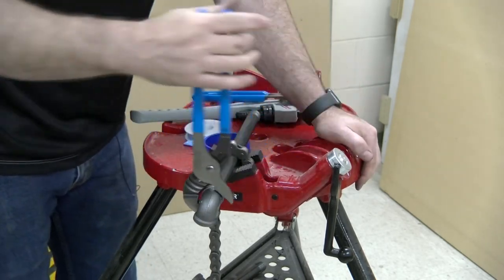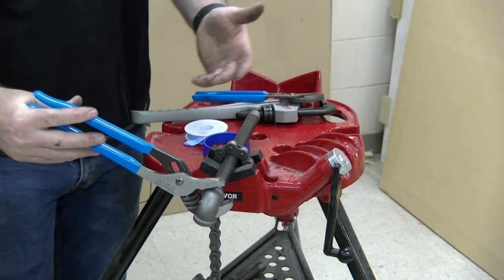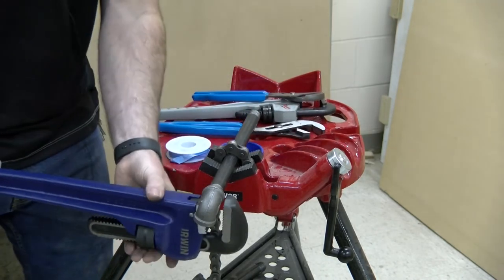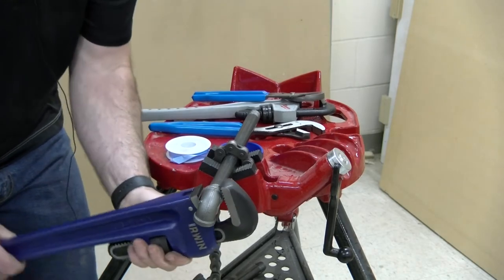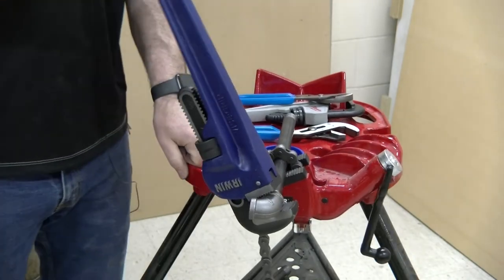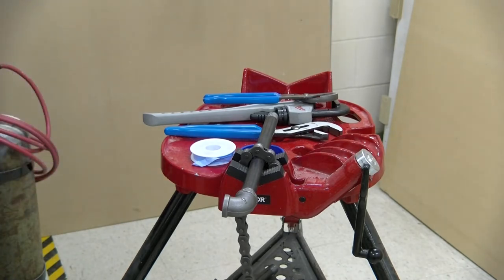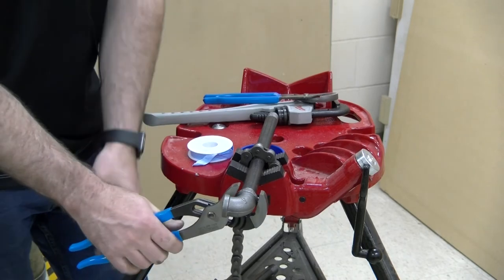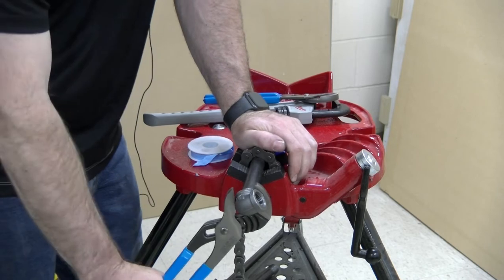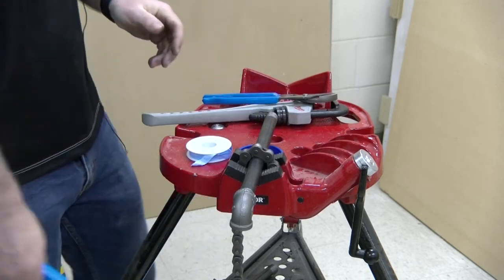People often ask how tight is too tight — and yes, you can make it too tight and actually stretch those threads. If you put a 24-inch pipe wrench on it, it is going to be easy to over-tighten. A good rule is to leave a couple of threads exposed. It also becomes a feel thing — the further you work with this, you can tell when it is snugged down properly.